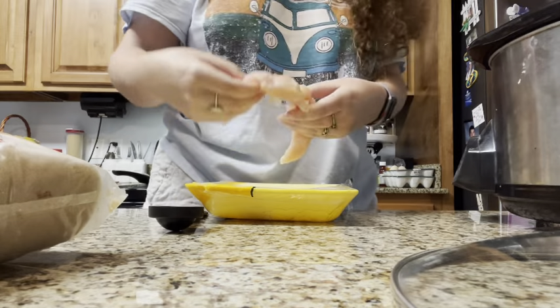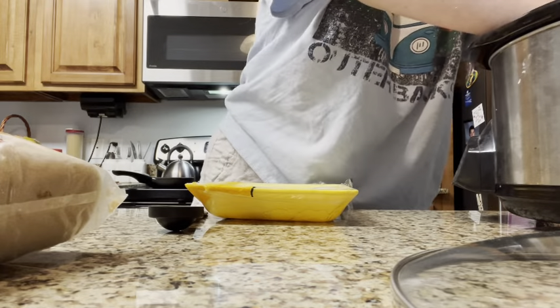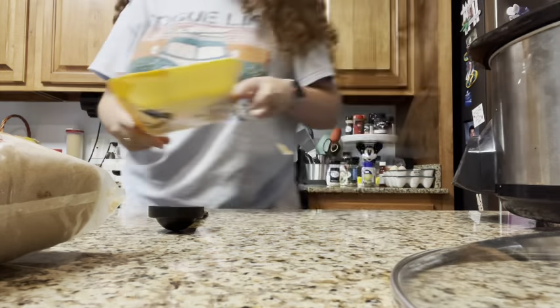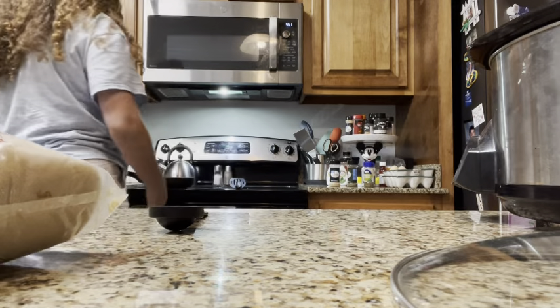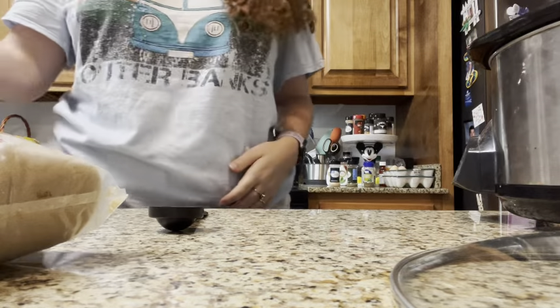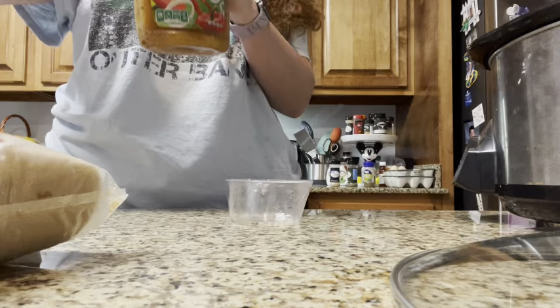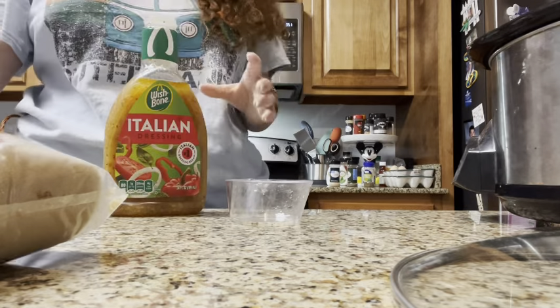This is still, like, a lot of chicken. So we're just gonna scoot it around. It pretty much covers the whole bottom. I'm gonna throw the bag away and wash my hands. So we're gonna start with our three-quarters cup of Italian dressing — not seasoning. Those are two different things, Maddie.